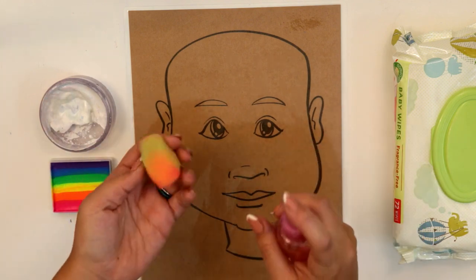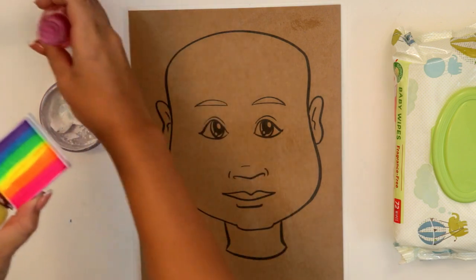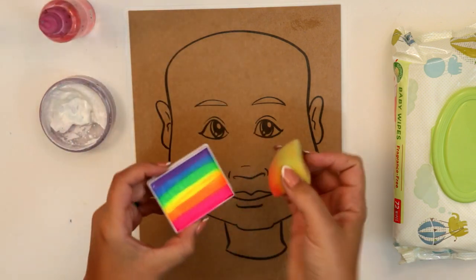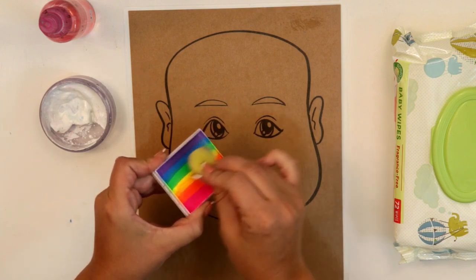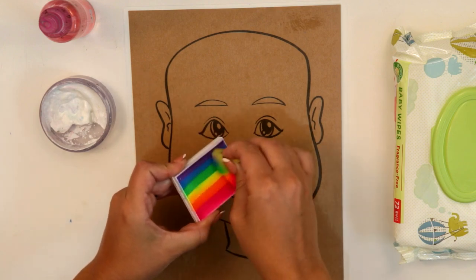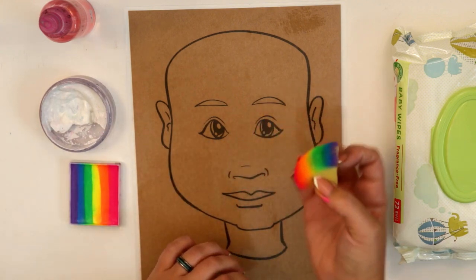So you're going to take your silk synthetic sponge, get that nice and wet, and load up the sponge with your rainbow color. Just slide it back and forth across to load it up all the way.